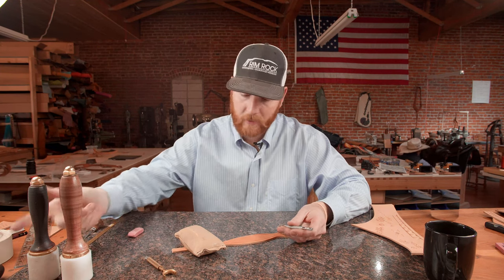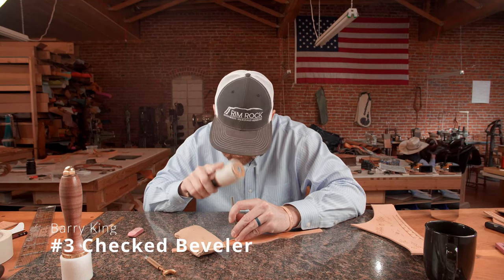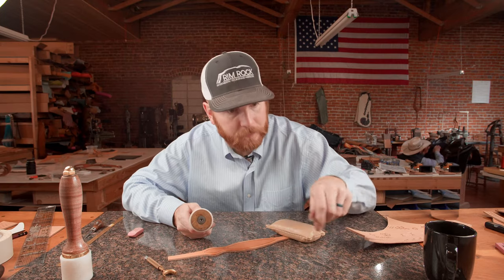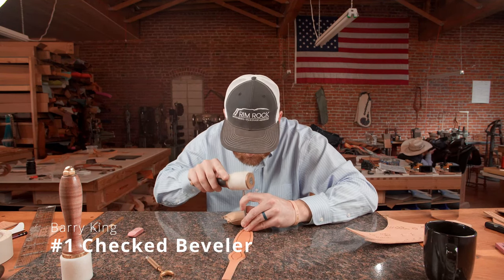We're going to go ahead and use our number three check beveler for the big straight stretches. Then we'll drop down to our number one check beveler for these tight little radiuses.